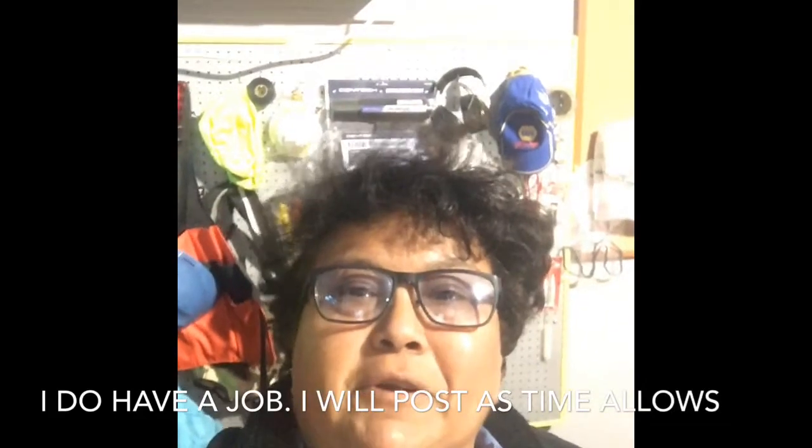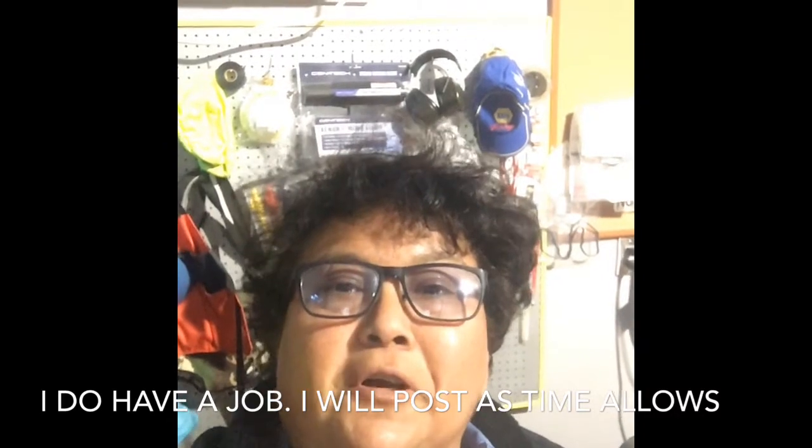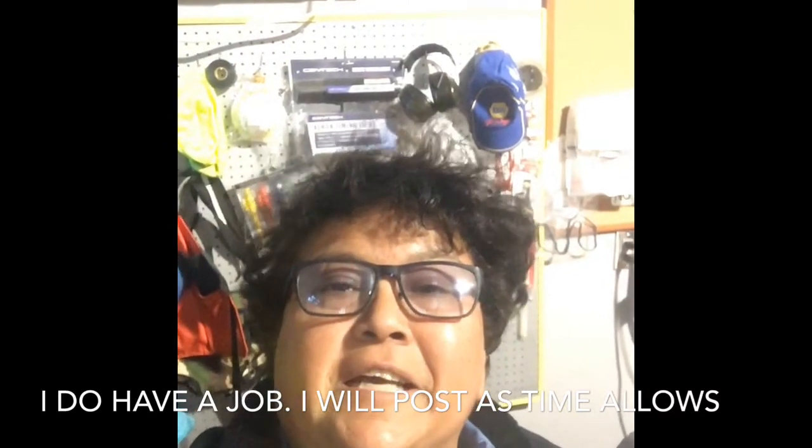Hi everybody. My name is Diana from Diana's World of Fixing Things, and I'm here in my garage. I have an awesome garage to work on cars, and that's what I've been doing lately.